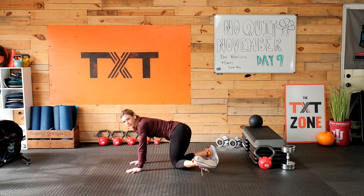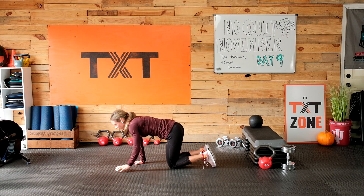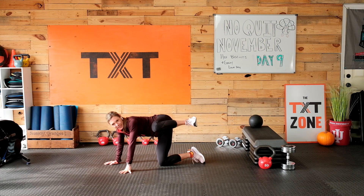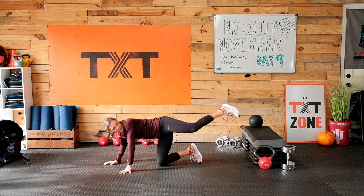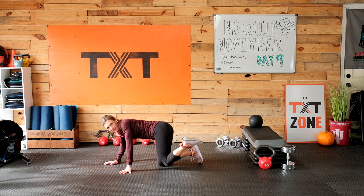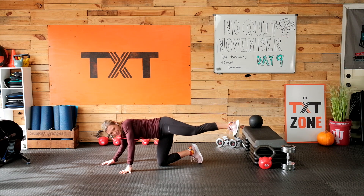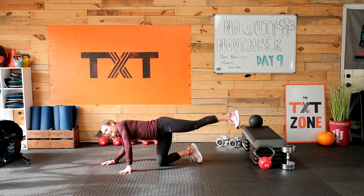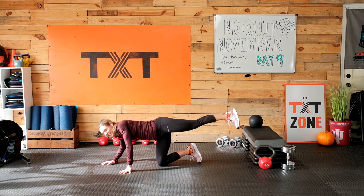Can you see my socks? I got these as a gift from one of my lovely clients — they have little turkey eyes on them. I'm wearing them for every single workout this month. I promise I'll wash them in between, but they're just so much fun.